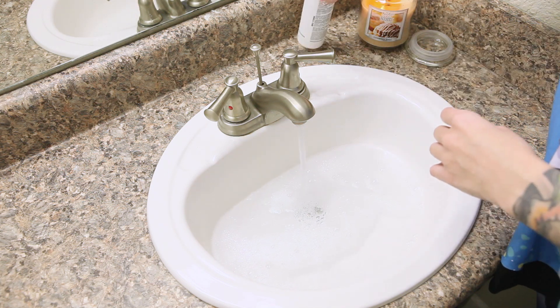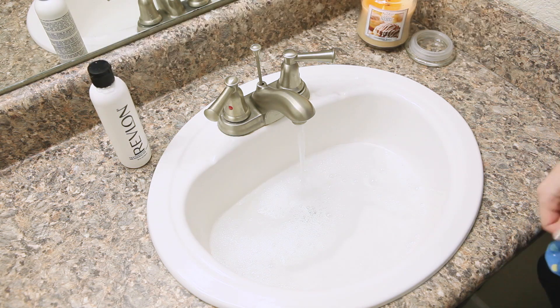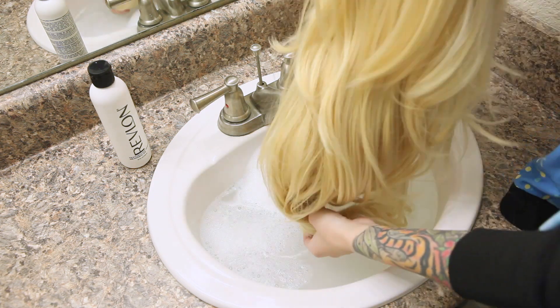Add some shampoo to the water while it's filling up to get some good soapy bubbles. You'll want to follow the instructions on the back of the shampoo bottle for whatever shampoo you have. Sometimes they'll tell you how much to use, but this one doesn't, so I just kind of wing it. Before you ever put your wig in water, you'll want to brush it out, because once it is wet, it will be much, much harder to brush out.